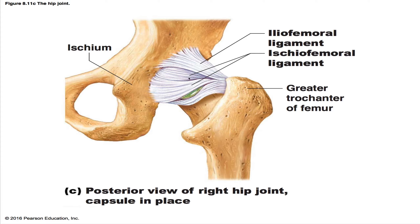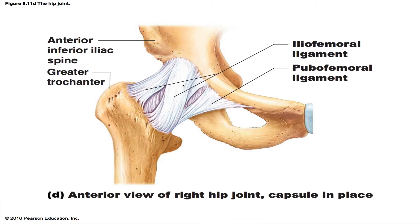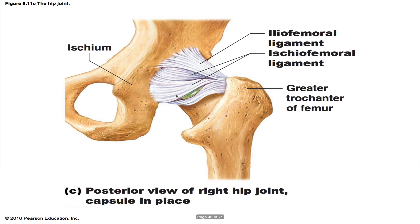This is the ischiofemoral ligament. When you look at this picture, you can better see that when somebody stands up, it kind of helps screw the head into the acetabulum to help stabilize the joint. Here's the pubofemoral ligament — you can see it over here quite clearly. So you have your pubofemoral and iliofemoral ligaments visible here, and posteriorly you can see the ischiofemoral ligament clearly over here.